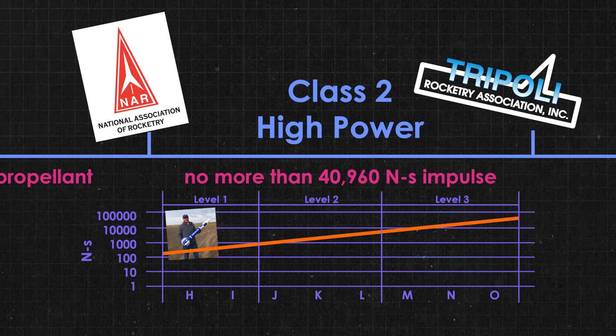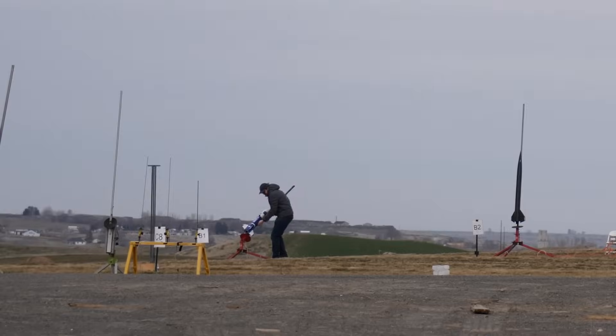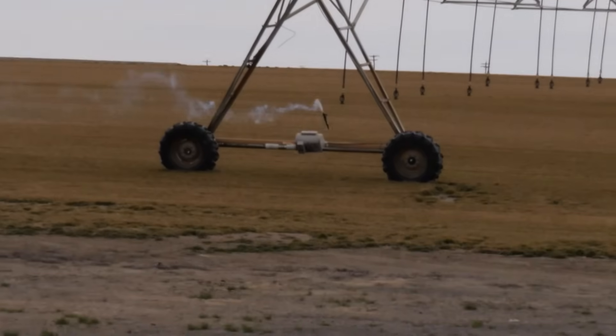I'm going to be getting my first certification through Tripoli, but the rules are pretty much the same: launch a high power rocket and return it safely to the earth. If the rocket is damaged, unstable, lost, or in any other way doesn't have a perfect flight, that's a failed attempt and I'll have to come back and try again — probably with a new rocket. So here's hoping this thing doesn't become a smoking hole in the ground.